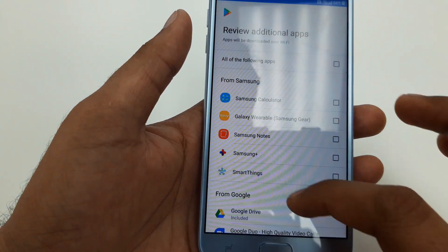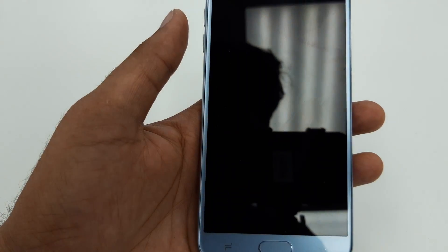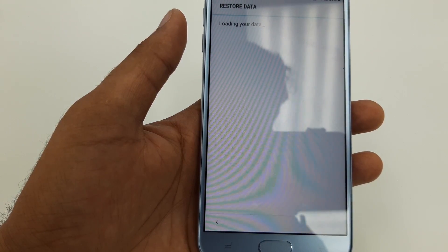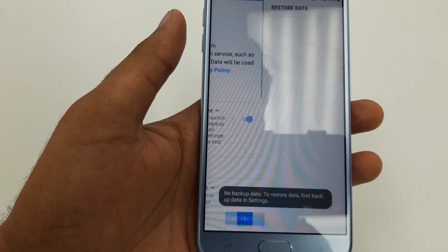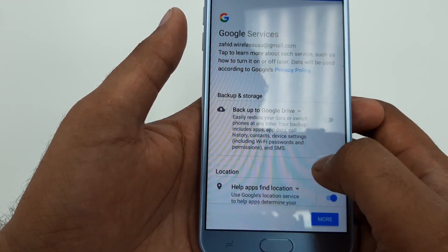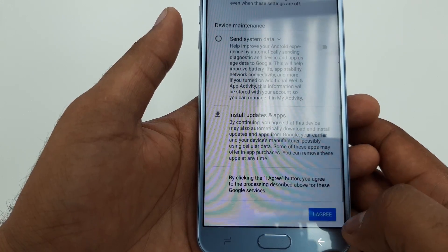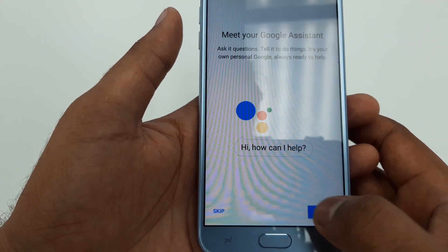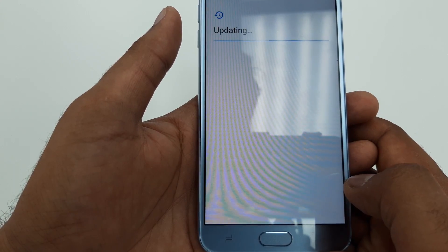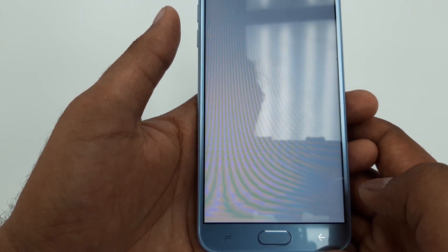Click on this one and undo all of them. You will come here, then click here — undo all the backup toggles. Hit I Agree, Skip, then Finish.